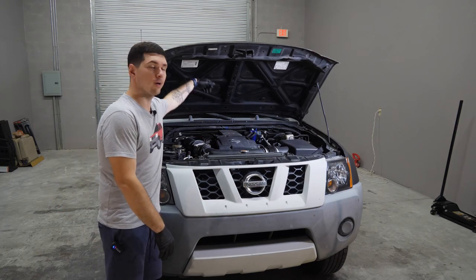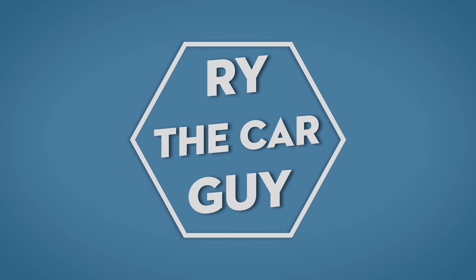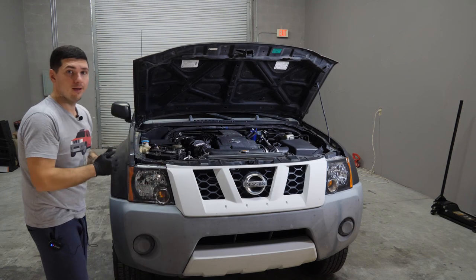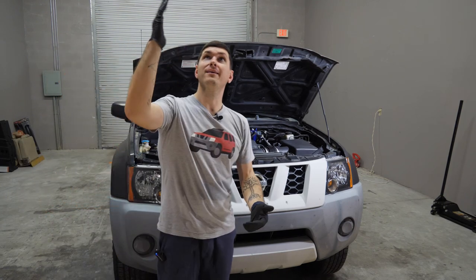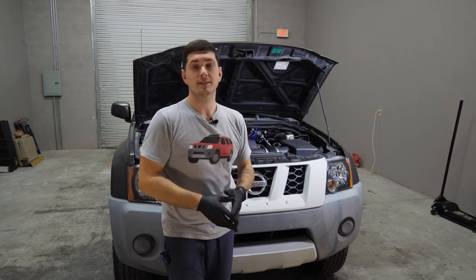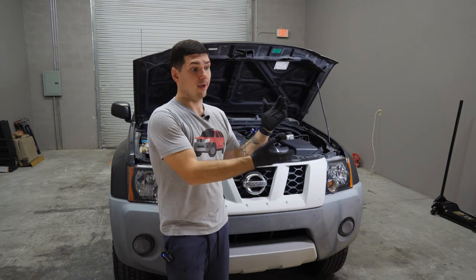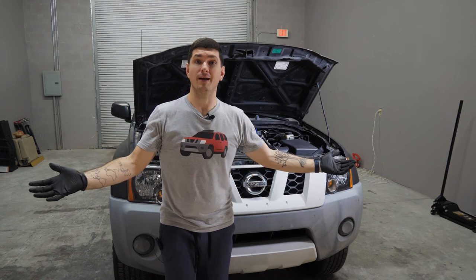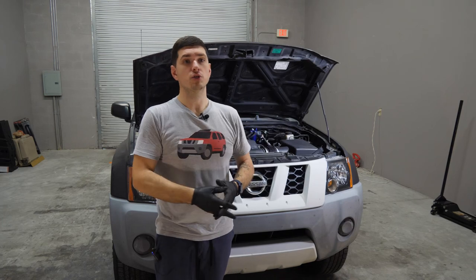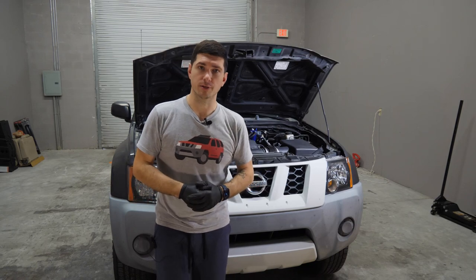Hey there, RyTheCarGuy here, and today we're going to add some underhood lighting. Today's an exciting day — it's our first video in the new workshop, as you can probably tell by the terrible echo that I want to apologize for and promise I'll work on. It's kind of funny this is the first job here, because this is definitely something you can do in the parking spot of an apartment complex. Let's jump right into it.